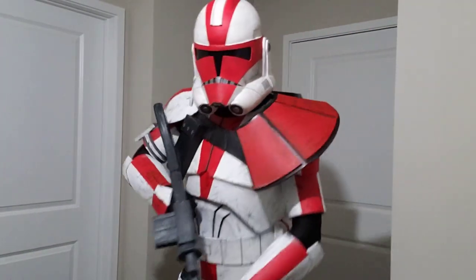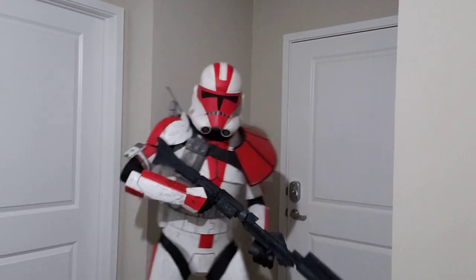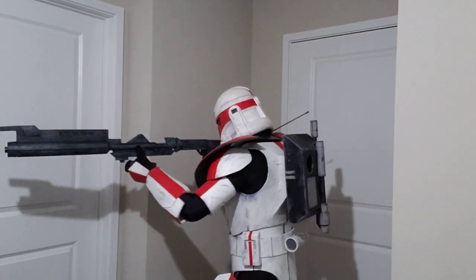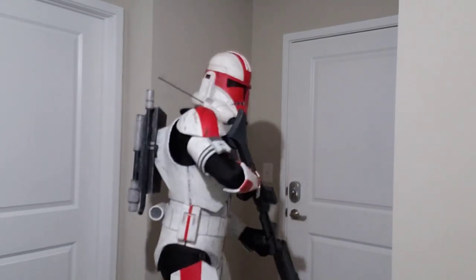Hey guys, welcome to another video. Today I'm going to show you how to make an ARC Trooper Backpack. This is going to be a fun little addition to the clone trooper armor that I made a while ago, but you could modify it to fit another costume if you wanted to.